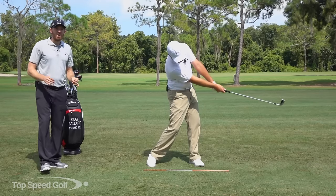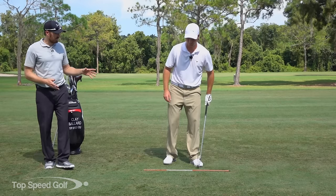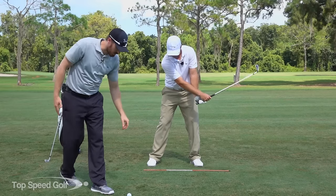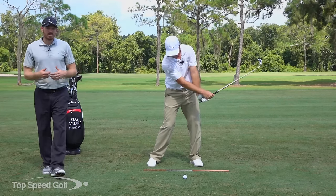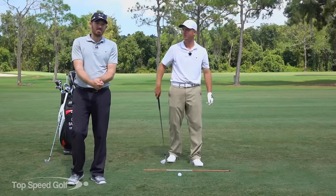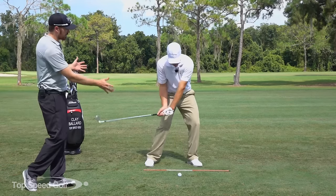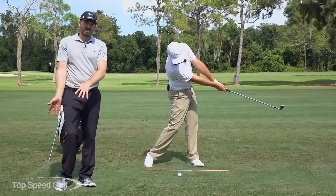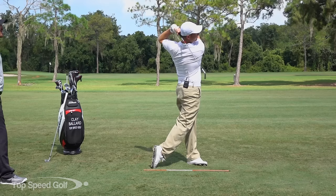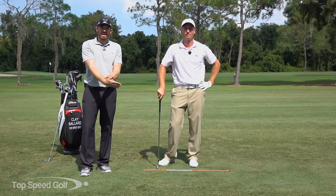The main thing that causes the flip even when we're trying to release the club properly is the stalling of the hips. Go ahead and show them, Clay — whenever the hips stall out, the club is going to take over. The fastest moving point in the swing is going to be the club head, and if we stall the hips, the club head is going to take over immediately. Our wrists and forearms simply aren't strong enough to hold that speed back. So to get into the proper release, we need to make sure that our hips and body are all coming through together and in sync, and that we are releasing with the wrists turning the doorknob through the zone. If we understand that, we're going to allow that gradual release to come through the forearms gradually instead of that nasty flip.